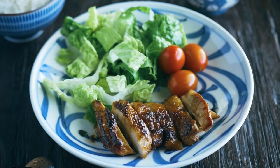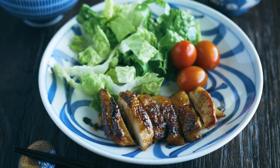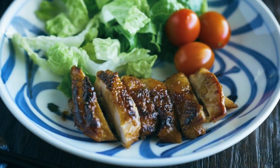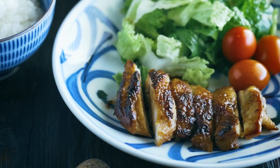In Japan, we usually pan-fry the chicken rather than using the grill or oven. Each family makes their own homemade sauce, as the stores don't carry teriyaki sauce in a bottle. My method is easy, simple, and how most people make chicken teriyaki in Japan at home.